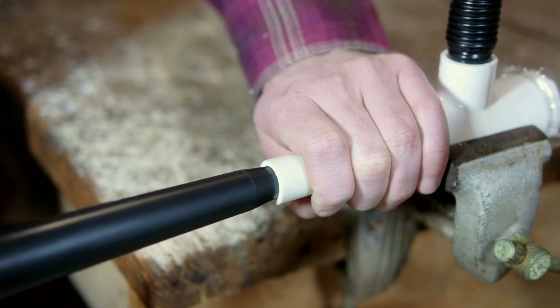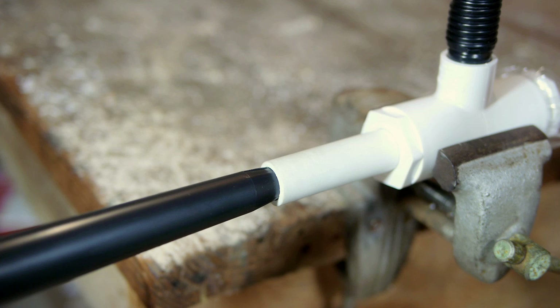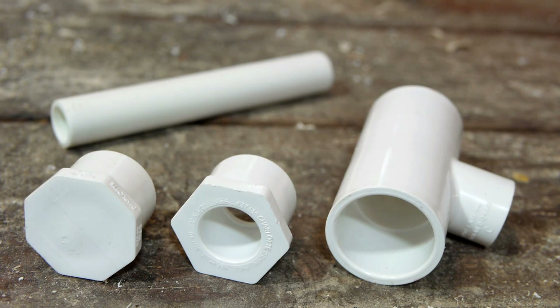The design is made from four PVC parts: the outside shell being a one inch by one half inch tee fitting, accompanied by a one inch plug, a one by one half inch reducer, and a six inch length of one half inch PVC pipe.